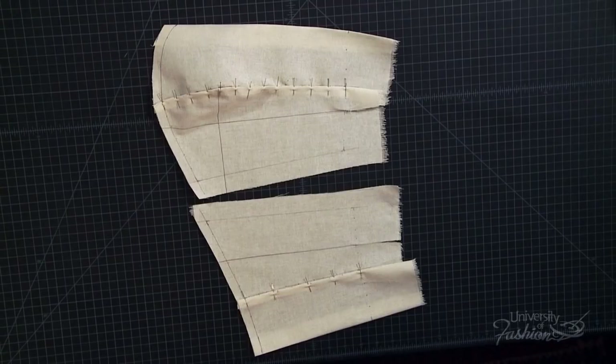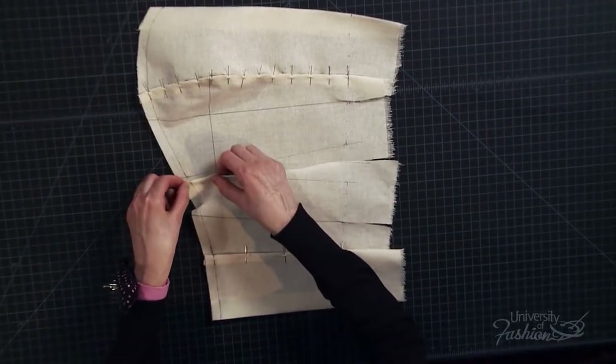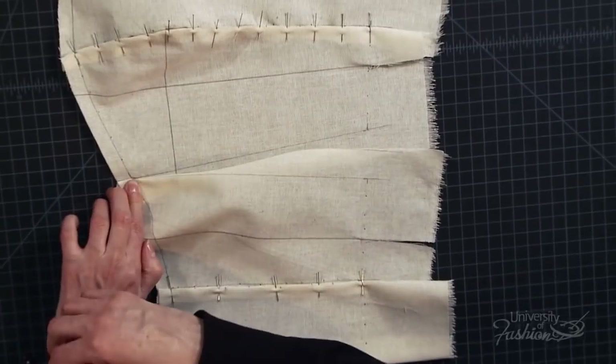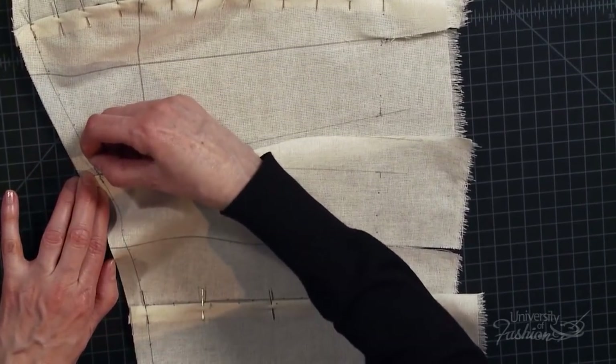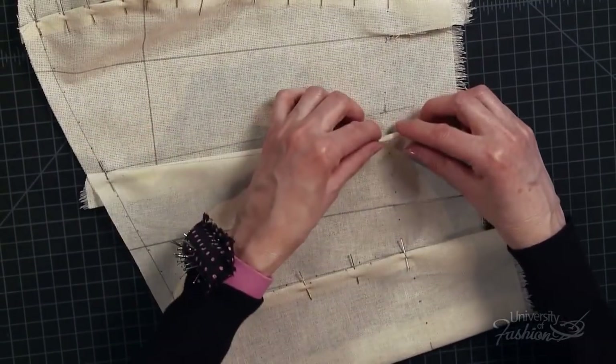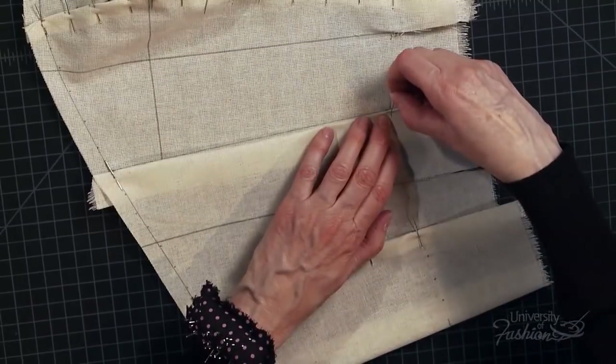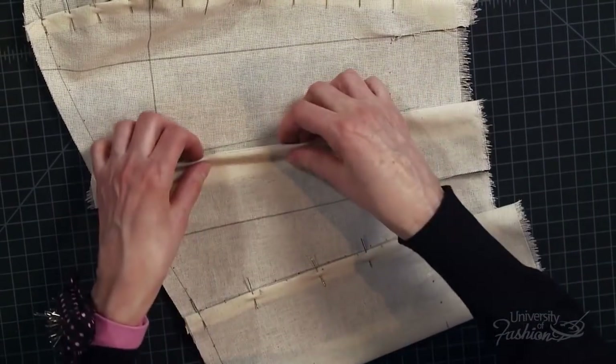Join the side seams back over front. Fold back the seam allowance on the side back panel, match up the neckline and pin them together. Match up the cross marks at the waistline and pin the side back panel over the side front panel. Add more pins to complete the seam.